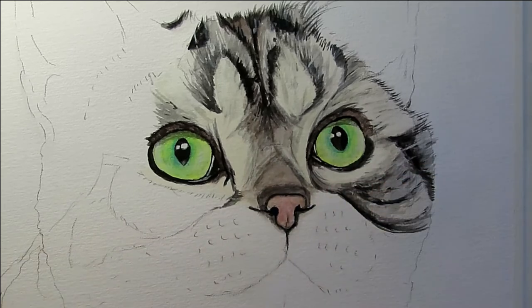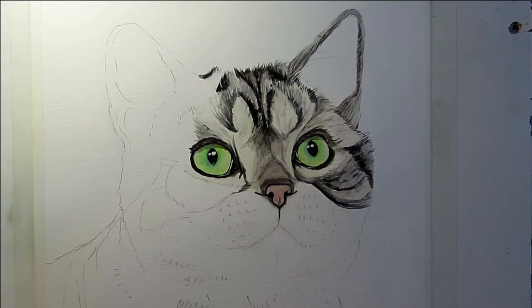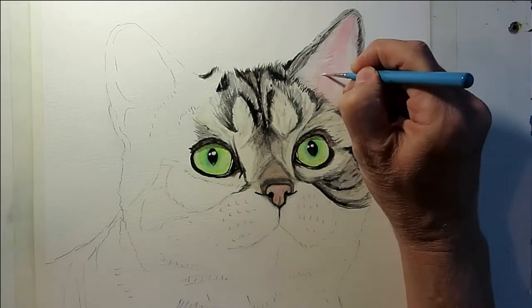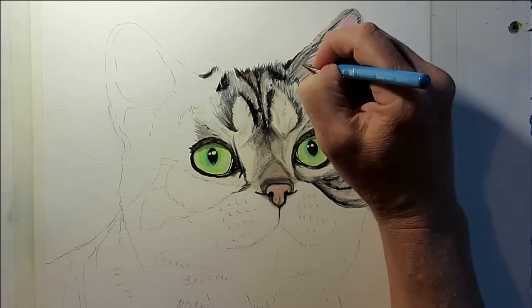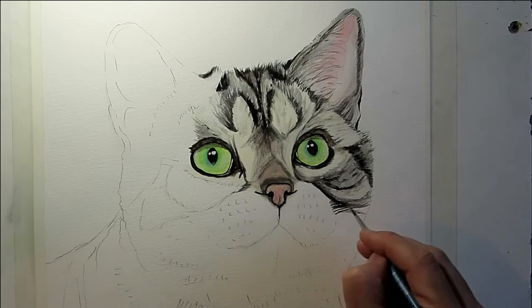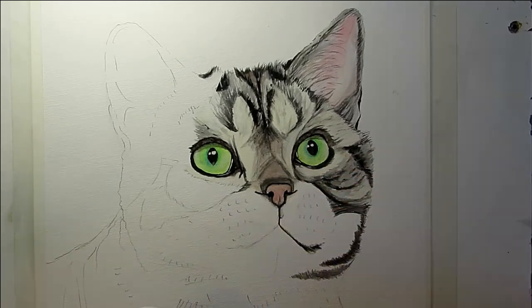Don't worry if areas look too distinct or fake — just build up more layers. You can either soften or sharpen depending on whether you use sharp strokes or smudgy ones to blend the fur. The trick is to pay attention to the edges — where the fur contrasts, where it goes off the edge, or where dark fur meets light fur. The ears were fairly taxing because they were made up of a lot of light hairs, so I built them up using light and dark strokes.